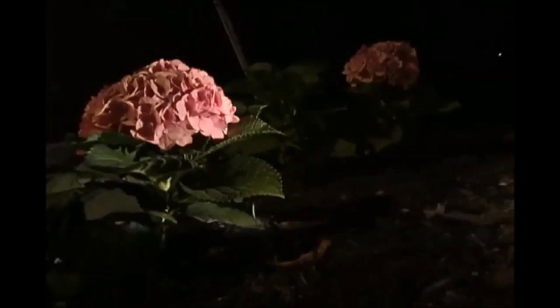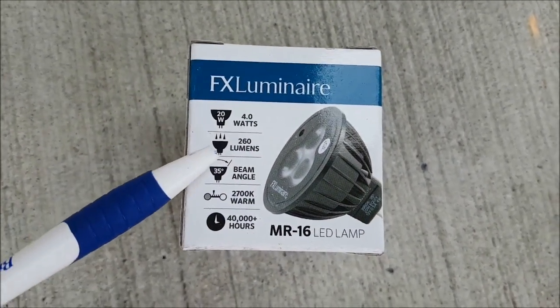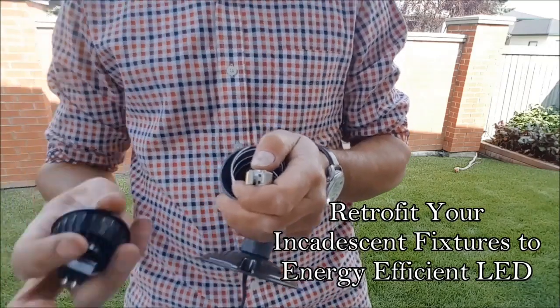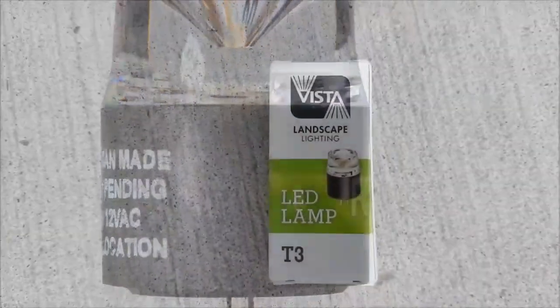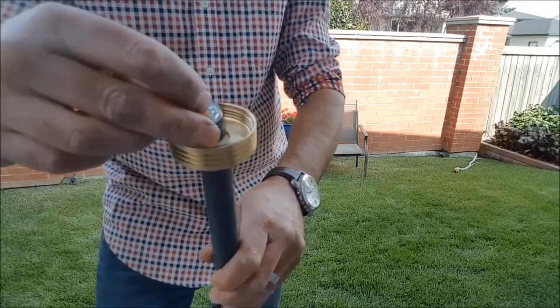A great way to see what looks good is to take a flashlight out at night, shine it on a few features, and see where you'd position your lights. I strongly recommend LED energy-efficient bulbs for all your landscape lighting — they save power and last a long time. These only use 40 watts and 260 lumens, and still have that warm white look of incandescent. If you have an existing incandescent system, it's very easy to retrofit with LED bulbs to save power and avoid frequent bulb changes.